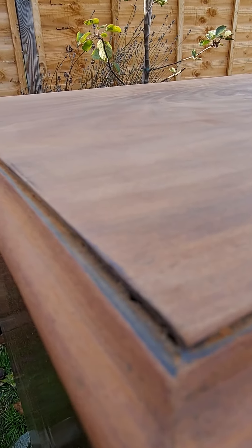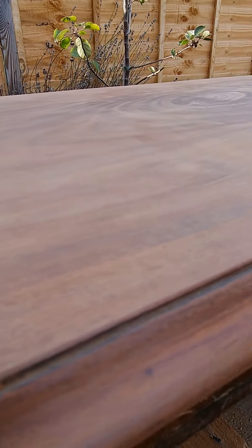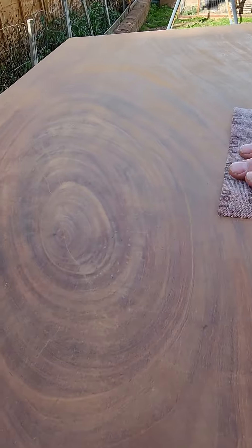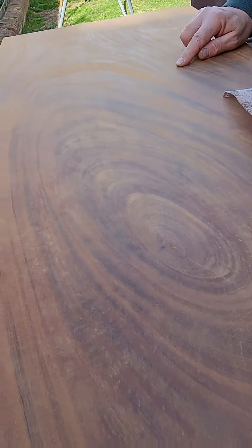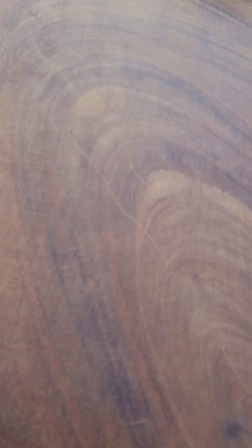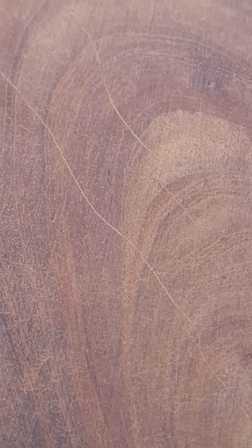The worry was how thick the veneer was and whether we could sand it smooth without going through it, but fortunately it's a lovely thick veneer. Apart from a few dinks, I'm going to leave those as they give it a bit of character. I thought this was a massive scratch but it's actually a vein in the wood. There are some bits left but nothing that's going to worry us too much.